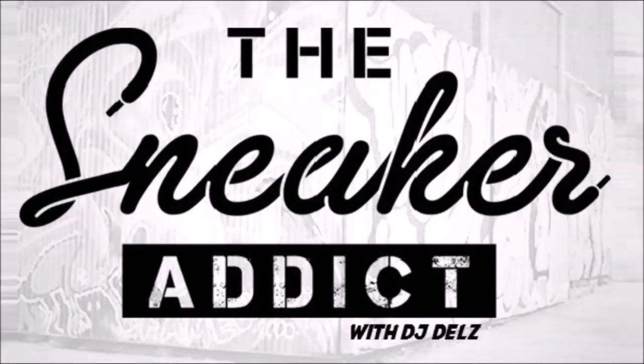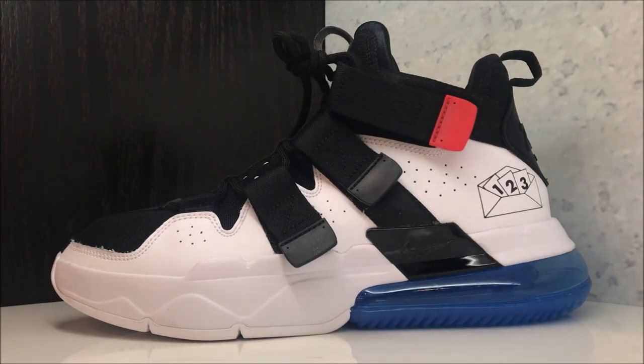What's good, it's your boy DJ Del, giving you a detailed look at the Nike Air Edge 720 basketball sneaker. It definitely has that retro Nike basketball vibe with your air unit.